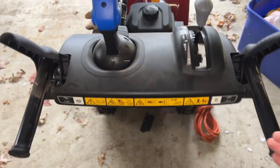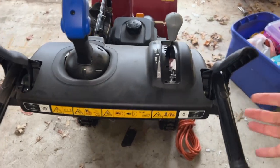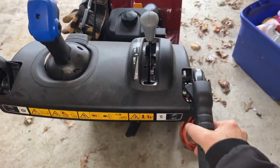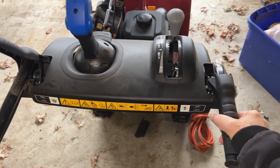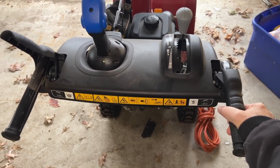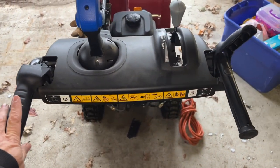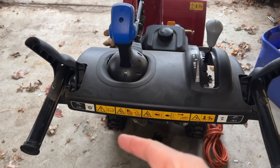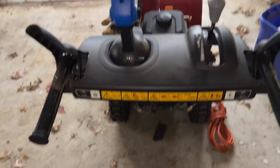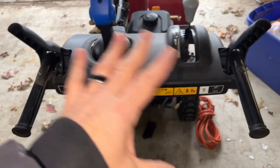You've got two handles — a right hand and a left hand. The right hand is going to engage your augers, the grinder things in the front that grind up the snow, chop it up, and shoot it out. Left hand is going to be your throttle. If you engage your auger and then hold in your throttle, the auger will stay engaged. If you let go of your throttle, the auger shuts off.